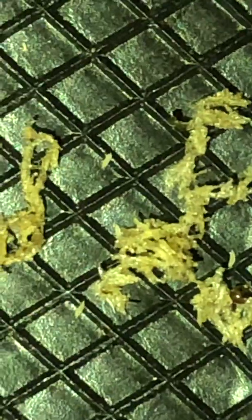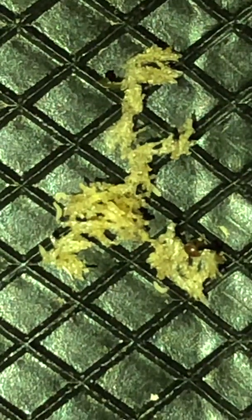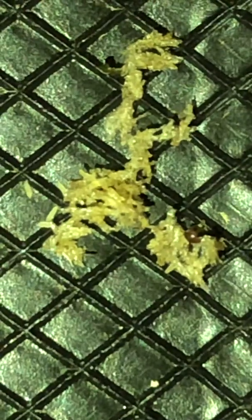Let me show you this one — it hatched yesterday. The reason why you can see some black soldier fly larvae here is because they move from there and then somehow end up here. This bunch here hatched last night, and as you can see, the leftovers are probably the outer shells.